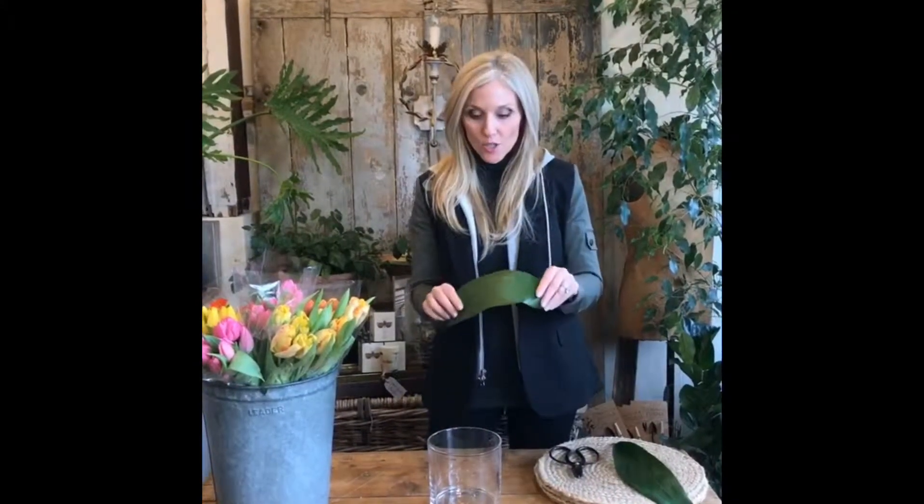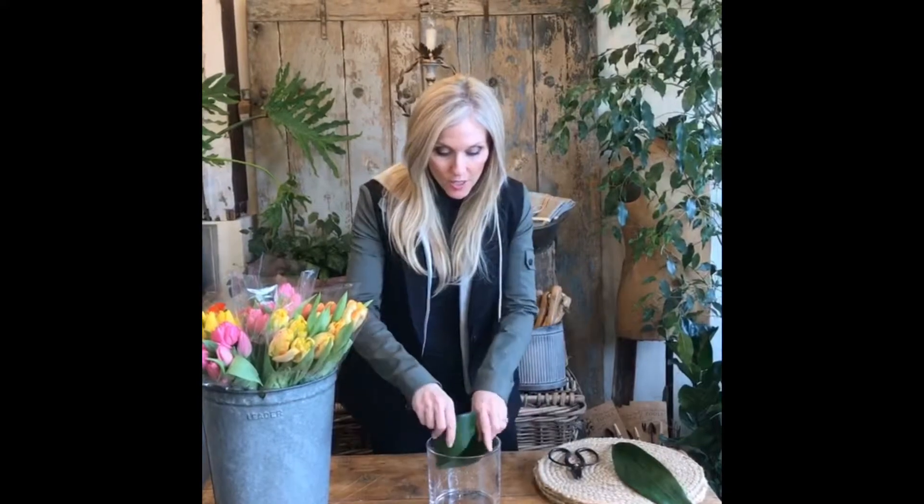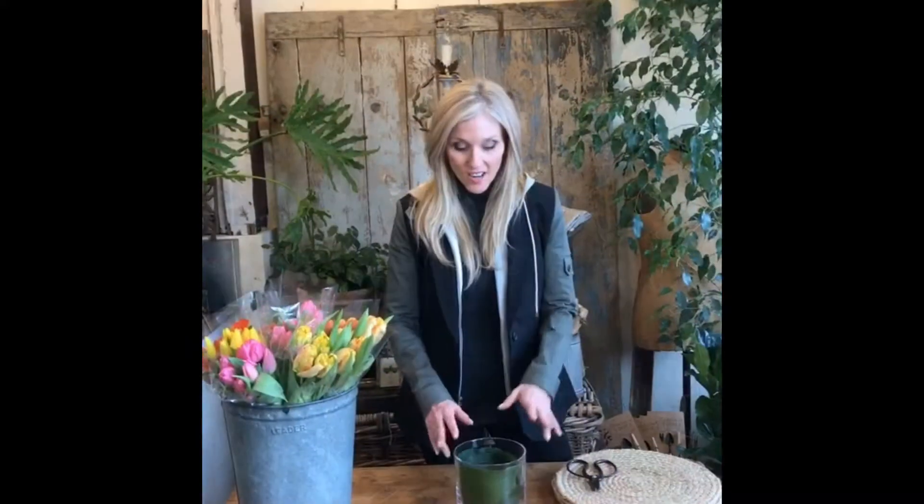The first thing we're gonna do — I have a straight six-inch cylinder vase. Everyone has one of these at home, I'm sure. I've got some leaves to wrap inside, so we're gonna start wrapping. I've wrapped my leaves into my cylinder vase.